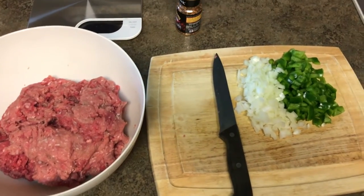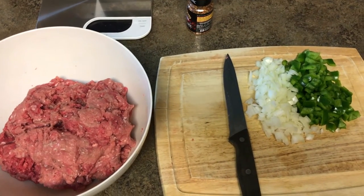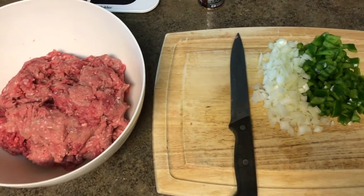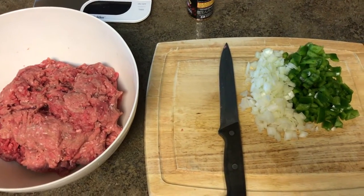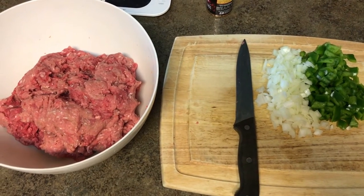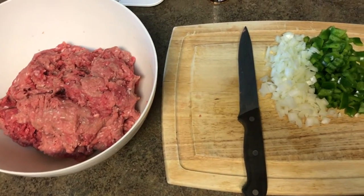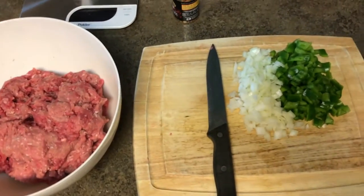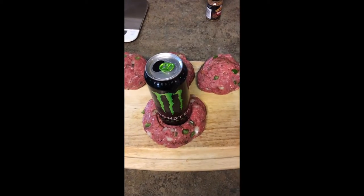So I'm going to go ahead and mix this up and make some burgers out of it. Actually, what I'm going to do — I remember I was talking about the beer can burger. I'm going to try that and just see how it pans out. I'm going to put some cheese in the middle. Let's see what happens, man — we'll put it on the grill. Somebody came out with the idea of taking a big can and sticking it in the middle of ground beef and then filling it up with something. I'm going to try it too and see if it turns out right.